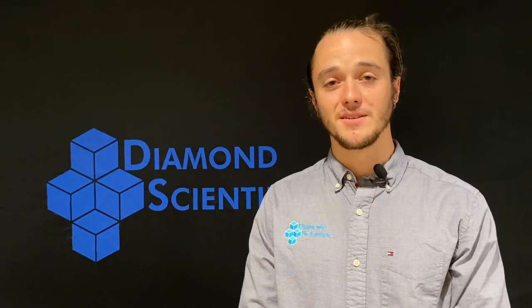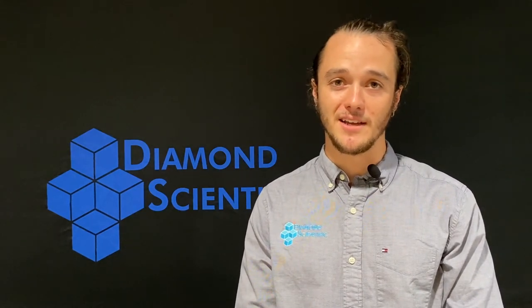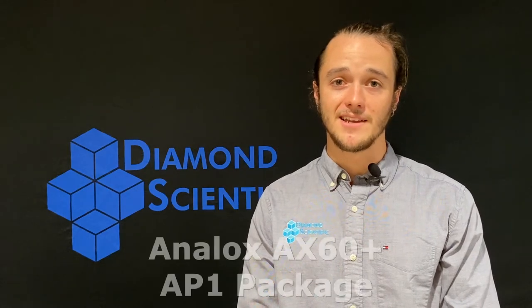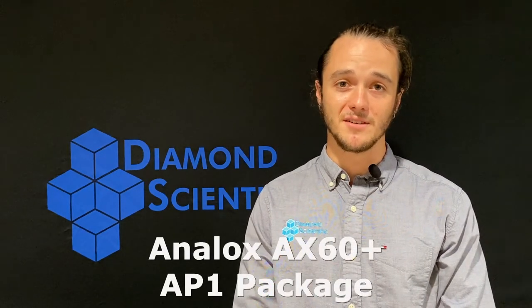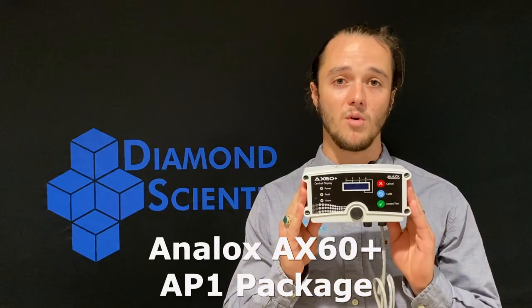Hi everyone, thank you for tuning into the Diamond Product Series. My name is Shane with Diamond Scientific, your go-to for biogas analyzers, pumps, and accessories. Today we're going to be going over the Analox AX60 Plus safety system — specifically, we'll be going over the components of our US AP1 package.